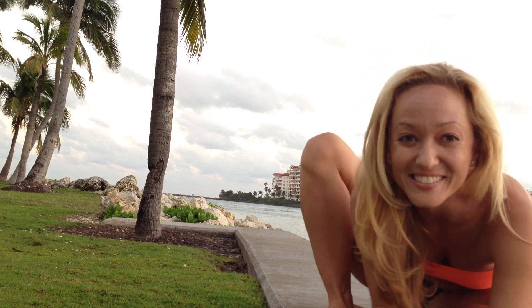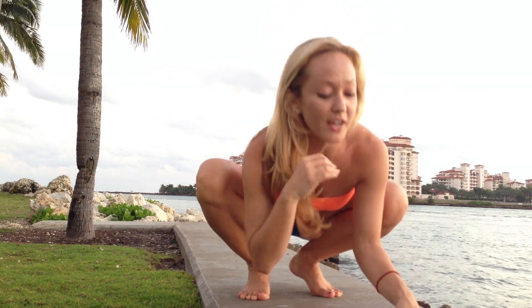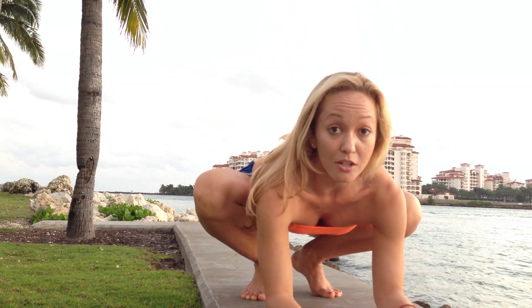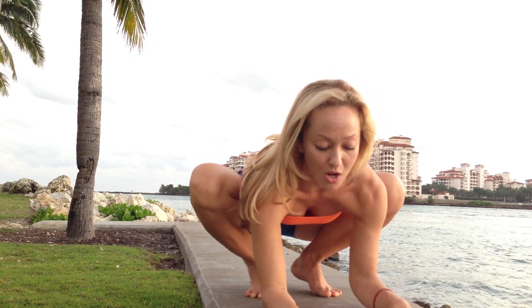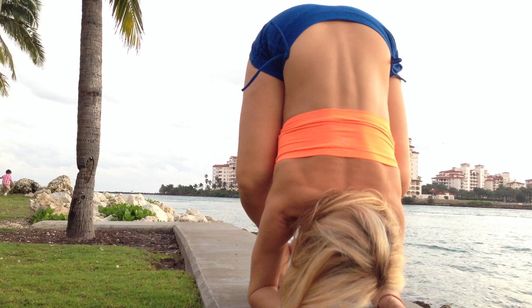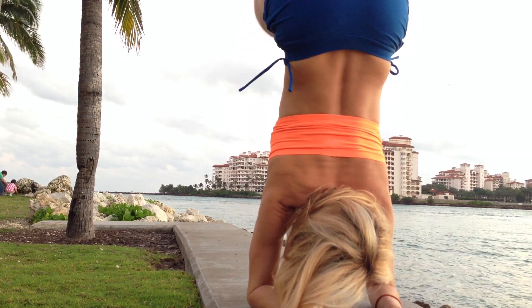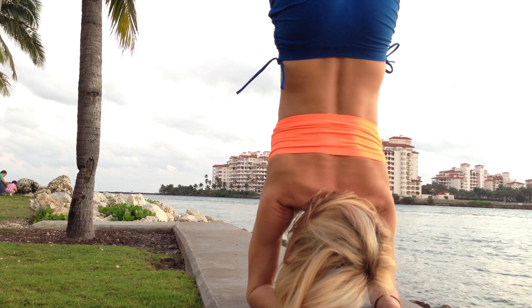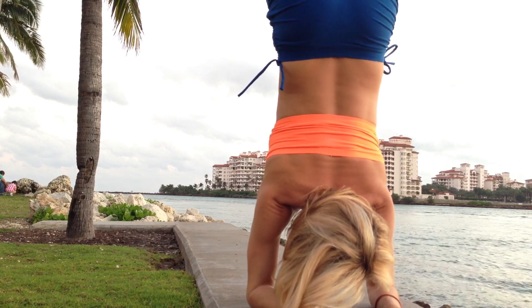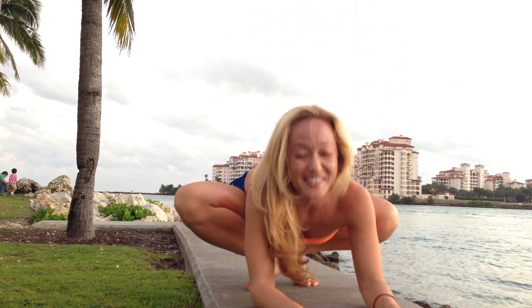I'll show you first close up so you can see what's going on with the shoulders, and then I'll move back so you can get a full view. Here's a way to do it with bent knees. You come on to find your balance onto the shoulders — the shoulders are nice and strong — and then you lean forward into your deltoids, bringing your knees into your chest and pivoting the pelvis forward, and come into a nice balance. Then you can come down the same way.